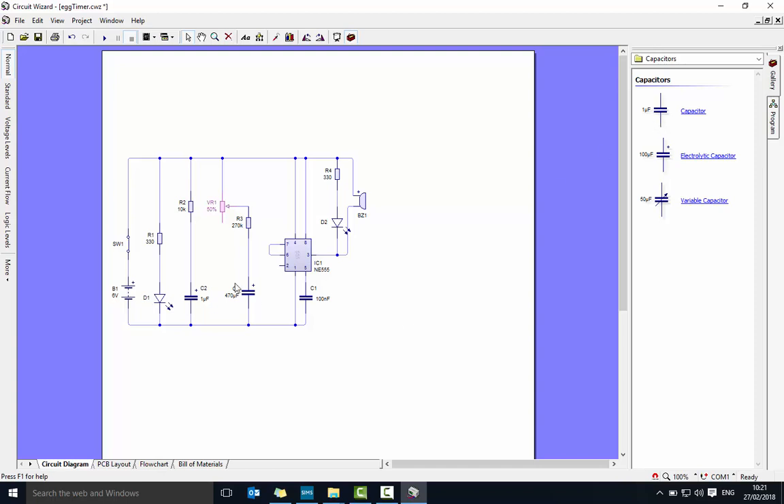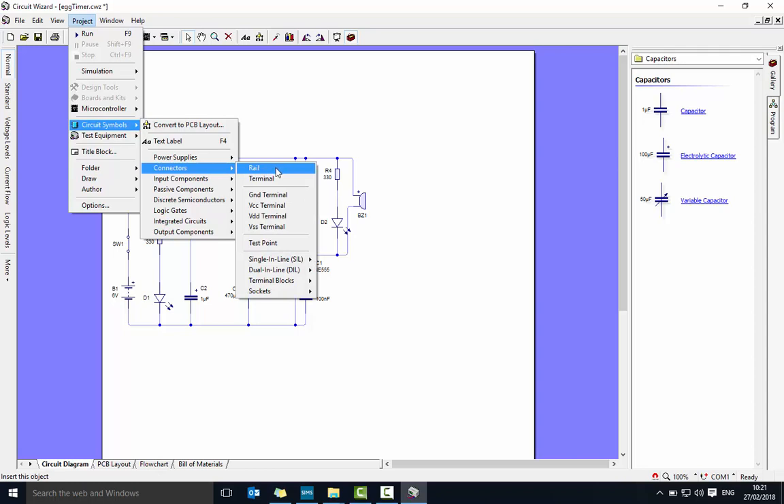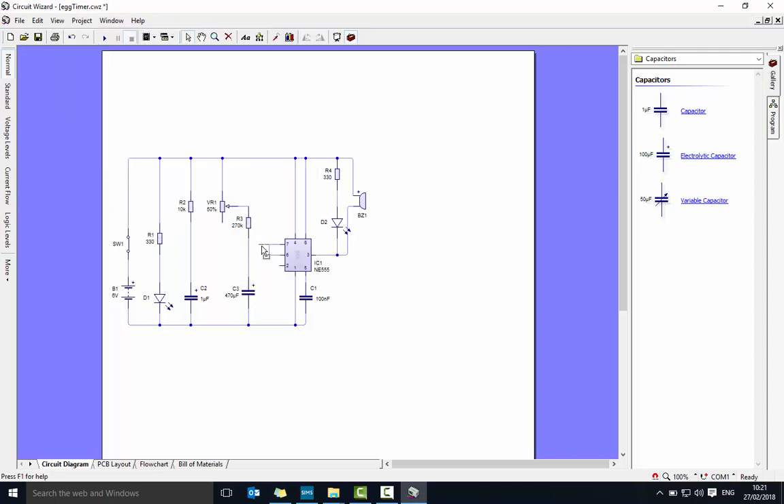One thing that's a bit unusual is how pins 6 and 7 are connected — they run together. To do that, go to project circuit symbols, then under connectors you should see 'rail'. You can just draw a line from there and connect it up.